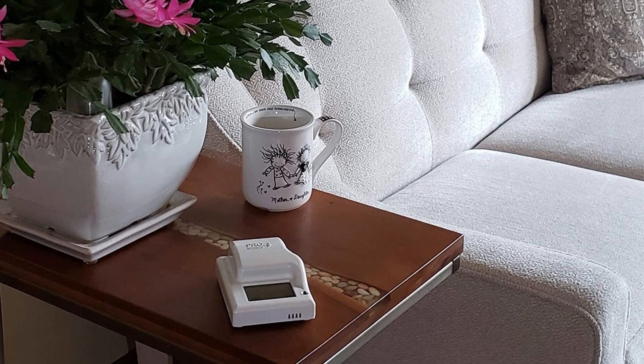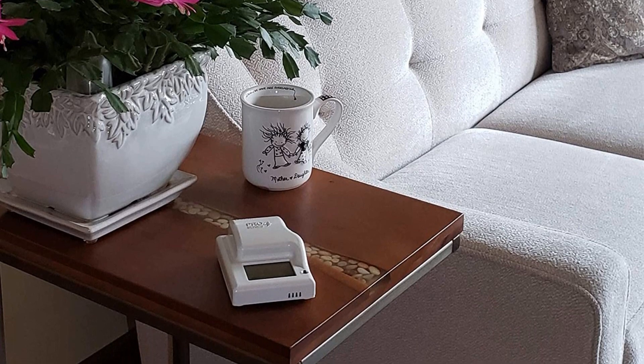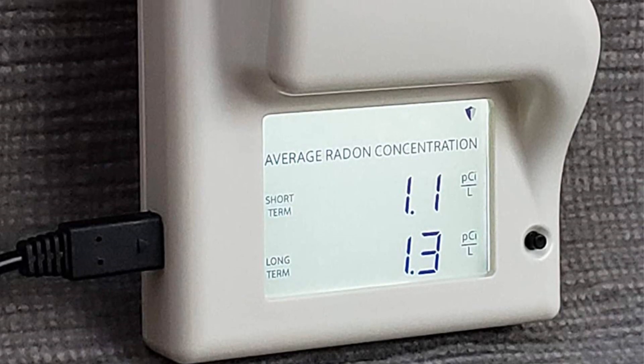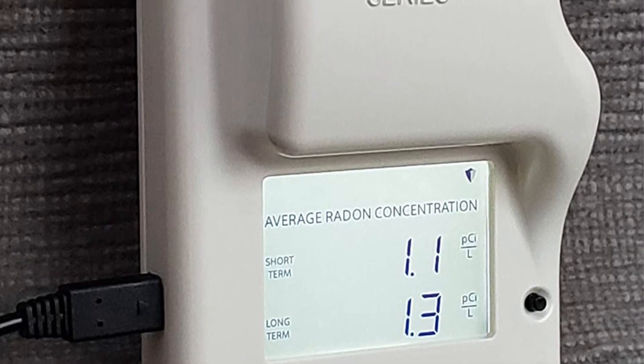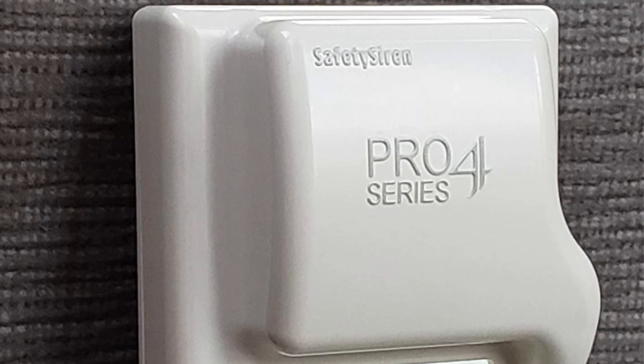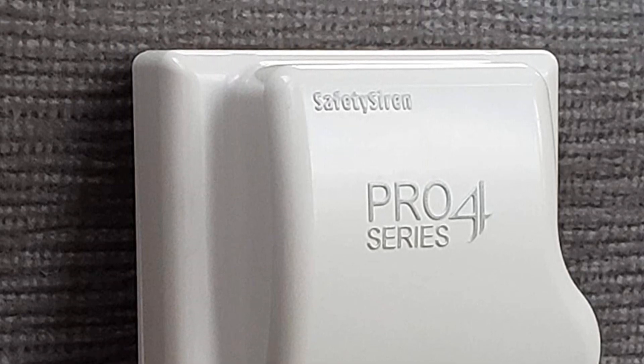If you suspect that you have high levels of radon in your home, especially if you don't have a radon mitigation system, you may want to purchase a radon detector. Just plug in this unit and it's ready to start continuously monitoring the levels of radon in your home. However, we have noted that it can take 48 hours or more for the first set of readings to display.